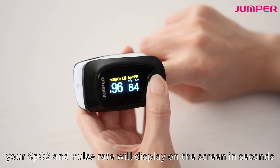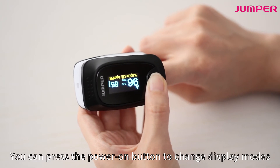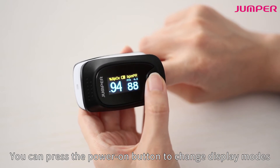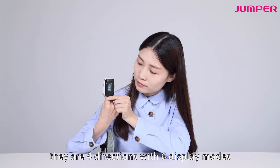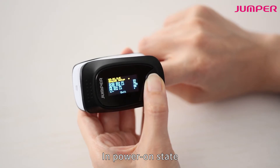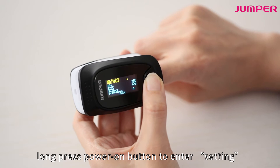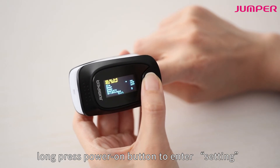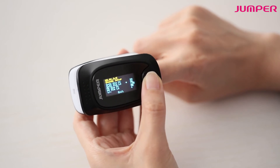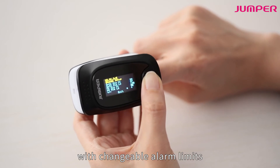You can press the power on button to change display modes. There are four directions with six display modes. In the power on state, long press the power on button to enter settings, where you can turn the alarm on or off with changeable alarm limits.